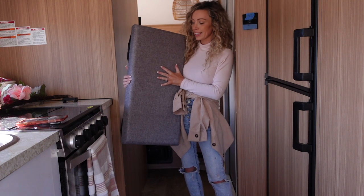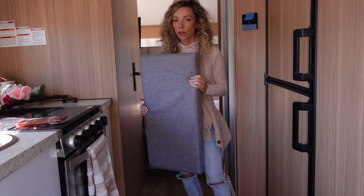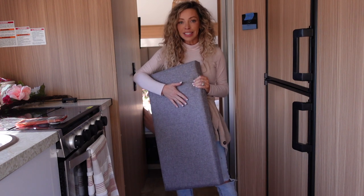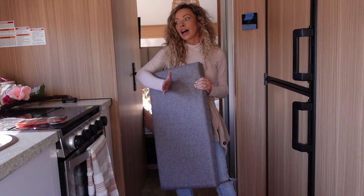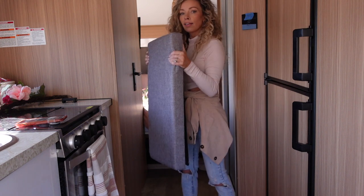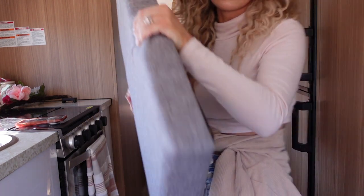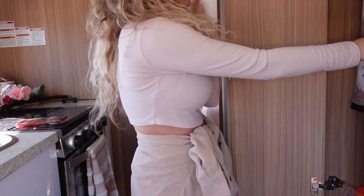I got this little cushion ottoman from Five Below, and there are multiple reasons why I love it. First of all, it's an ottoman you can sit on, you can store things in it, I also use it as an ironing board if I need to iron anything in here, and I can use it as extra padding for the bed. It fits perfectly in this closet right here — I can just throw it in and close the door.